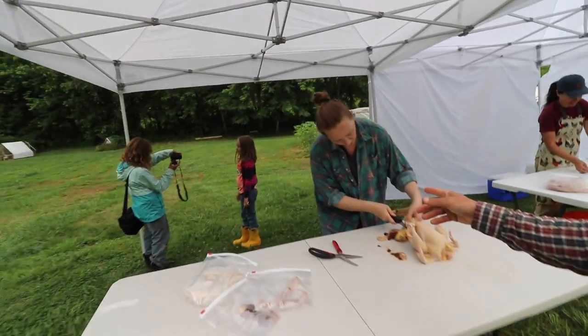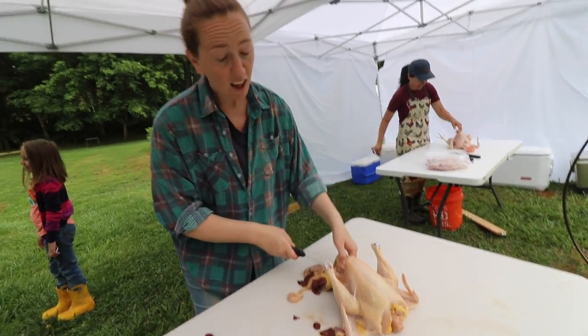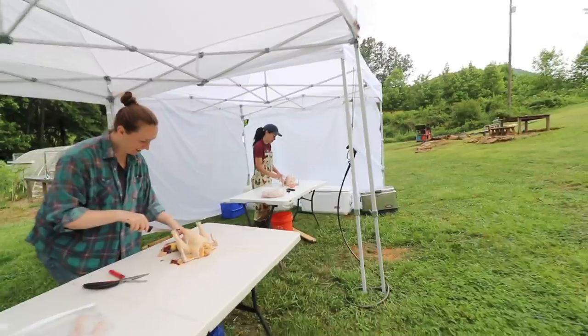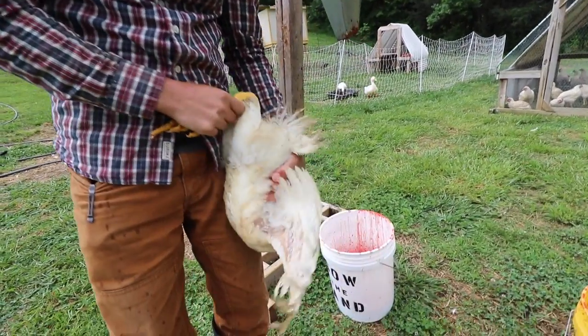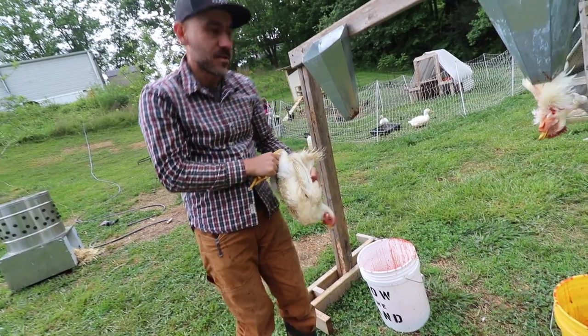Lacey is here too. This is probably her first time doing this — she's a little queasy here and there but making it through. When you get them like this, put your hand on their back and that should calm them down a little bit.